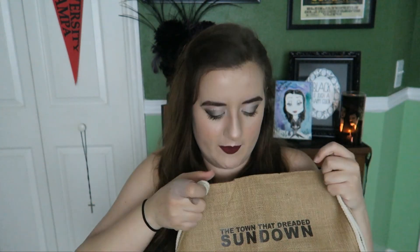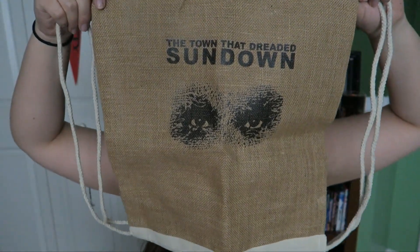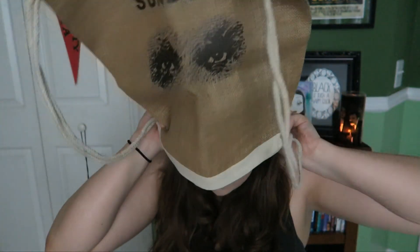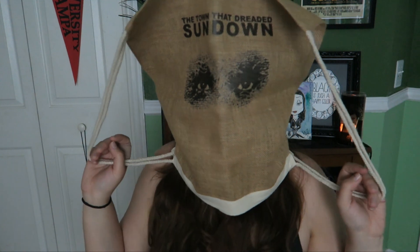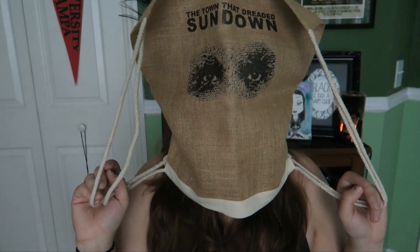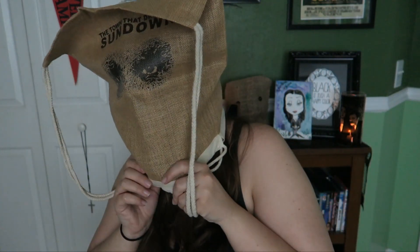All right, so I guess we'll talk about the first thing I see here, which is a drawstring bag, which looks like burlap. Very itchy. For 'The Town That Dreaded Sundown.' Okay, well, so it goes this way. Why is it upside down? What's the purpose? Is that so I can wear it as a mask? Oh my God. Here we go. Is this why it's upside down? So I can do this? This is very practical.